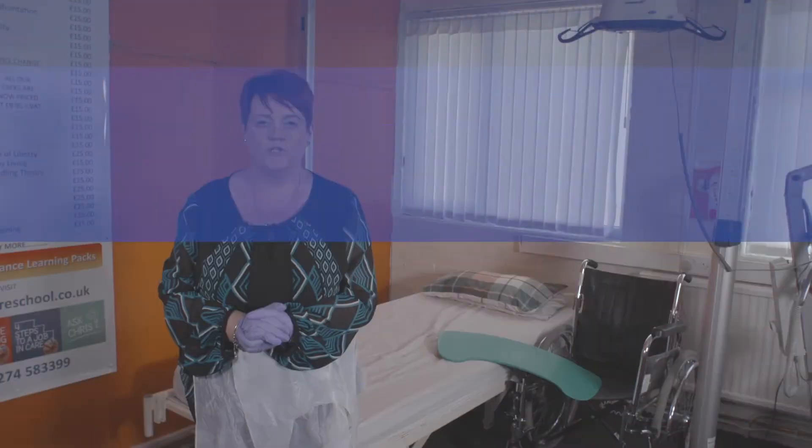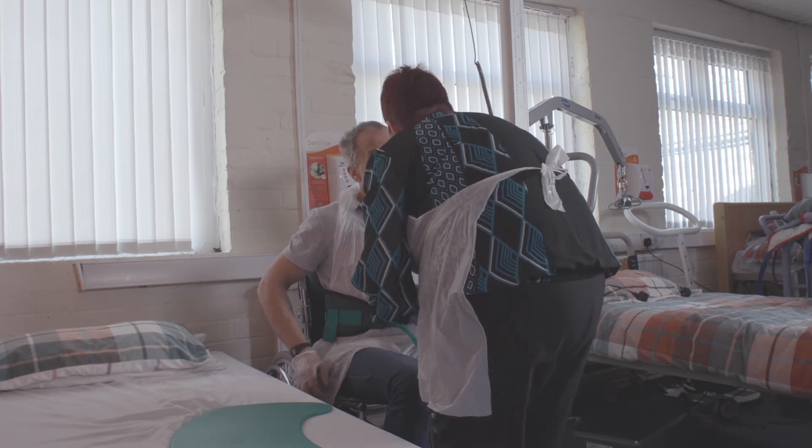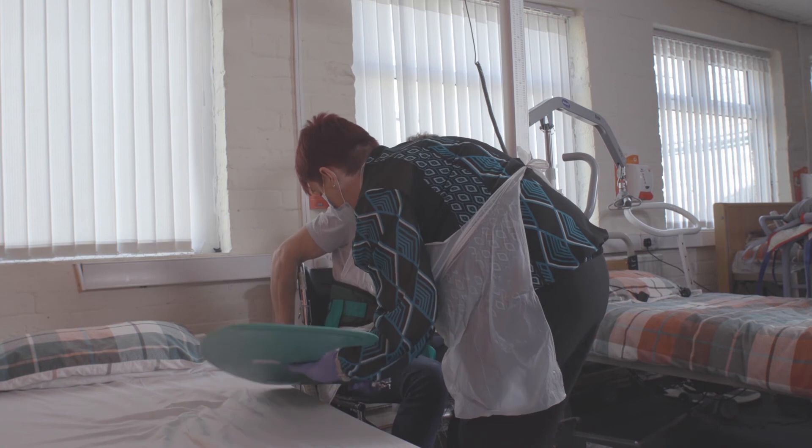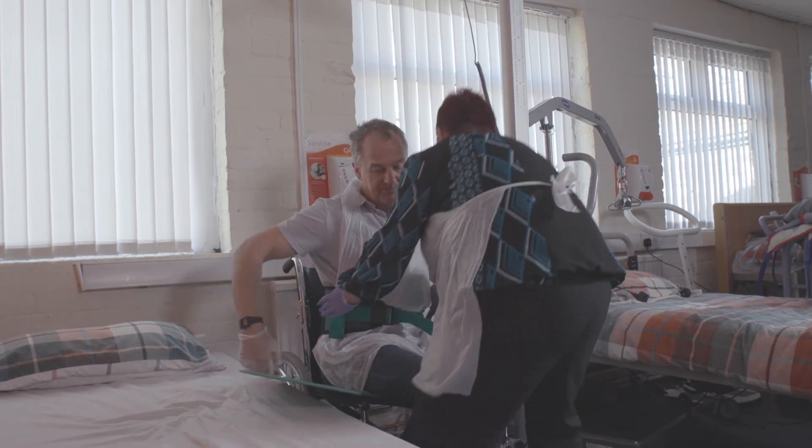When using the banana board you must make sure that both pieces of equipment are at the same level. For example, a service user is in their wheelchair. You ask the service user to slightly lift their buttock and place the banana board under their buttock.